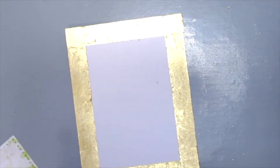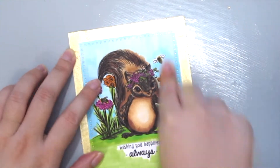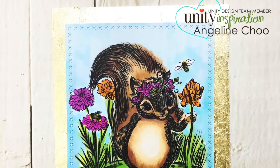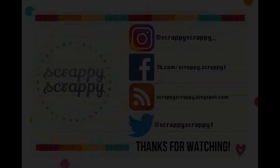For the final step, just adhere the cute squirrel onto your card front and you're done! Here is how my finished card looks. I hope you enjoyed this technique — do try it for yourself. Thanks for watching, bye!